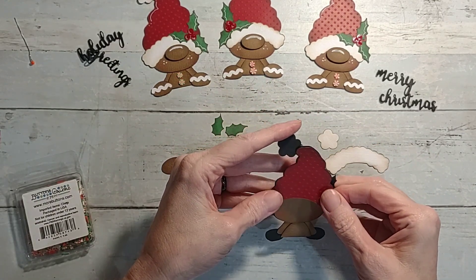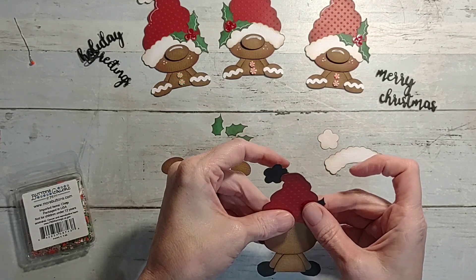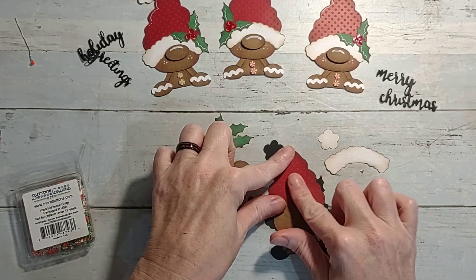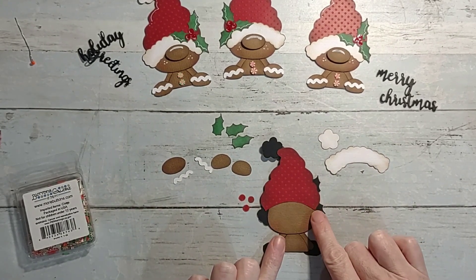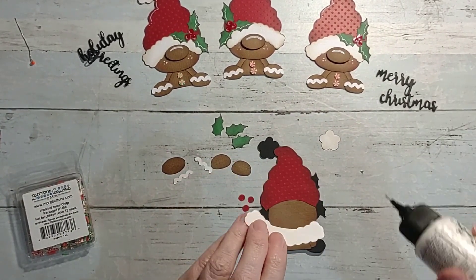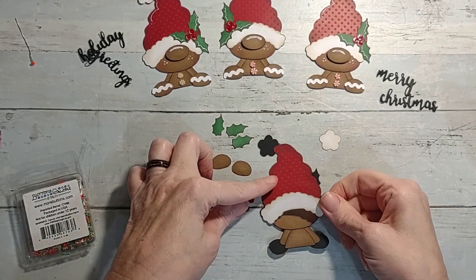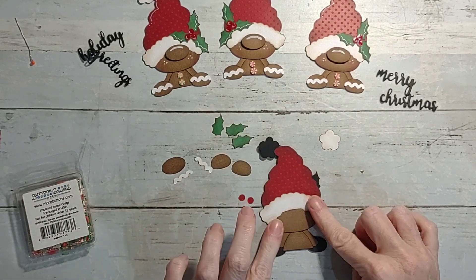Now that we have his head on, we're going to put his hat on - pretty much just lining it up. Most cut files will have a base like this that you can cut out so you're just laying down all your pieces to build it. But some don't - sometimes you have to create your own base piece or glue the edges together. It's helpful to pull up the picture on your screen or phone while you're putting it together.